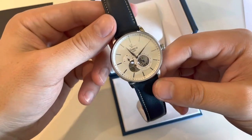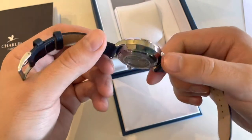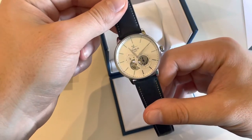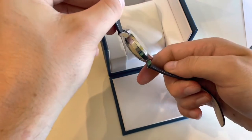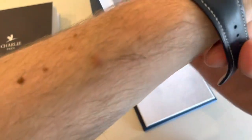It looks really, really good — I like it. It's a real dress watch. Let's see it on my wrist.